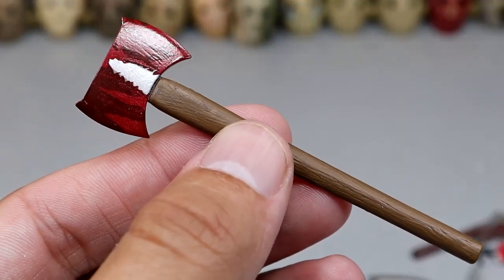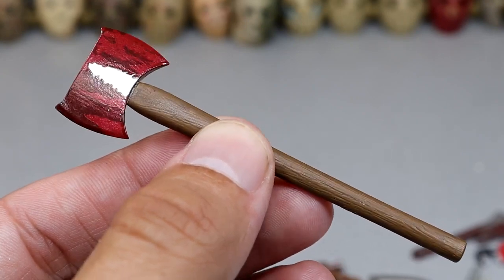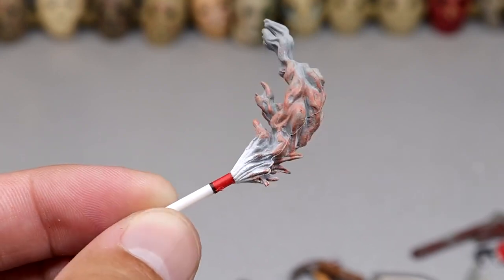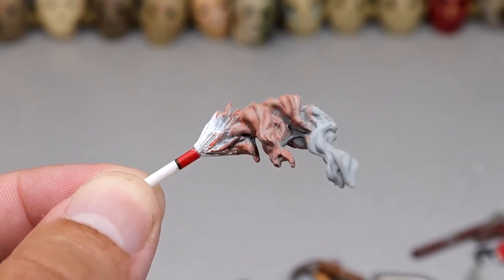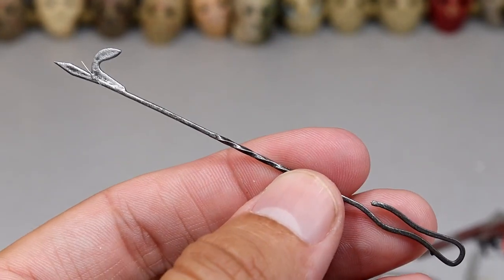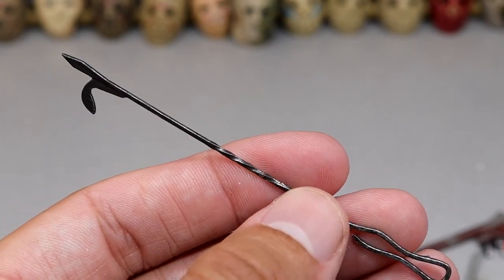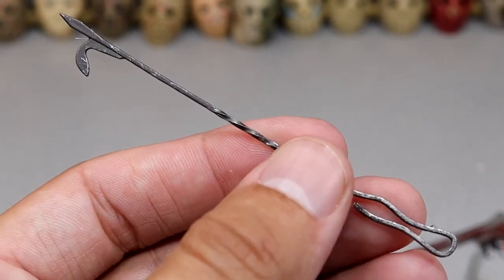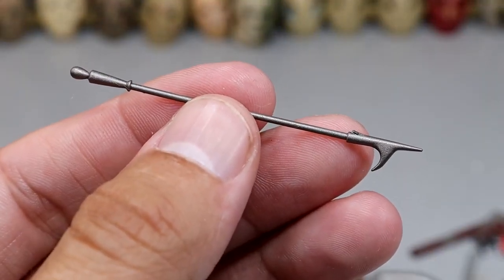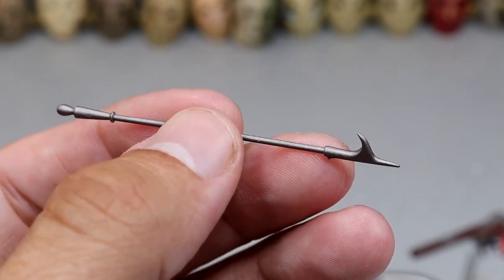We have another axe — the Bob Ross style axe, as I'm now calling it, because it looks like a Bob Ross tree on the blade. Next up we just have a flare — not really a weapon but I guess it could be used as one. Nice smoke sculpt on this one. Next up we have another fire poker — slightly larger than the last. And don't look now, but we have another fire poker. We literally have a collection of fire pokers in the horror action figure weapon collection.